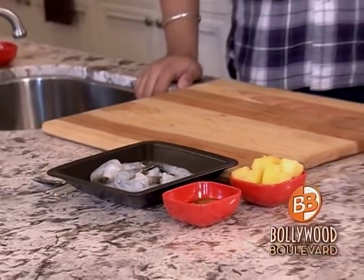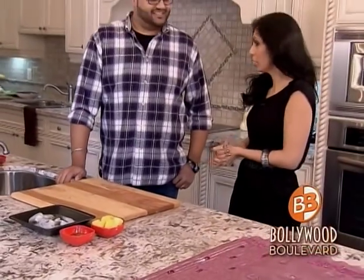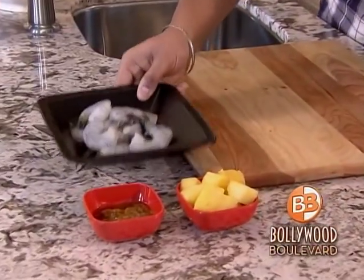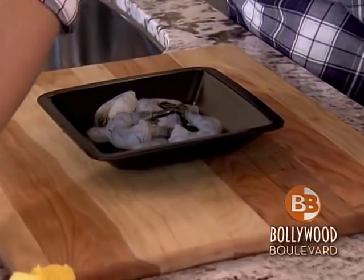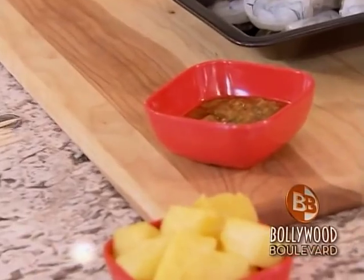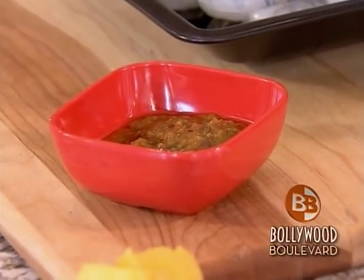Moving on to our next fusion-inspired appetizer — we've got the triple threat. The reason why I call these triple threat is just like in Bollywood, the actors can sing, dance, and act. These are dedicated towards them. These have a bit of spice, sweet, and sour — it's going to make a triple threat flavor in your mouth. All we're going to do is take some tiger shrimps. I've made a marinade here, and basically in this marinade is pickled mangoes, achar, mango chutney, and some olive oil.